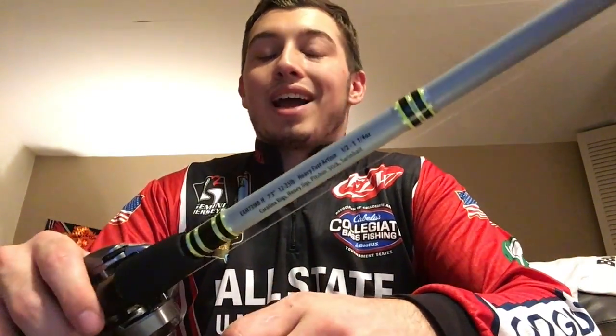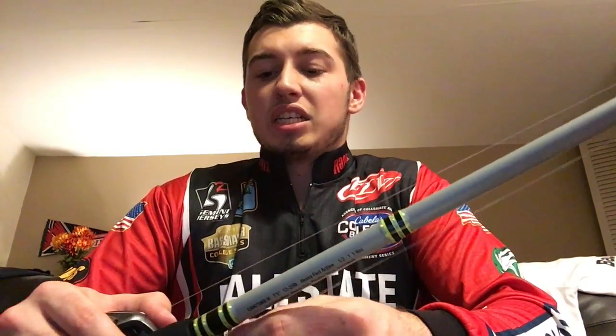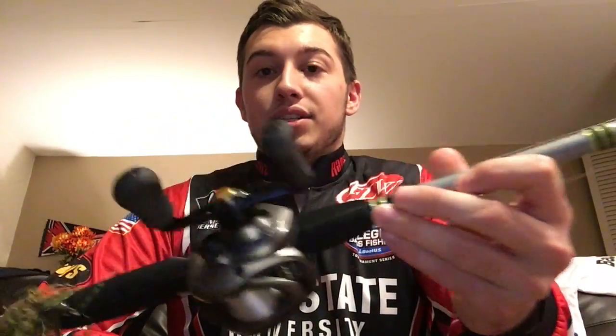I didn't have intentions of buying this rod, but when I felt it the guy sold me on it. I haven't caught anything yet — I've just been flipping and playing around with it. But it's probably the most sensitive rod I have right now. I was out in the yard a few minutes ago flipping around, closed my eyes, and I could feel every little tree stump I was going over. The rod is originally around $200 but I ended up getting it for about $65.